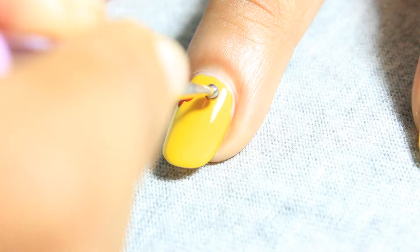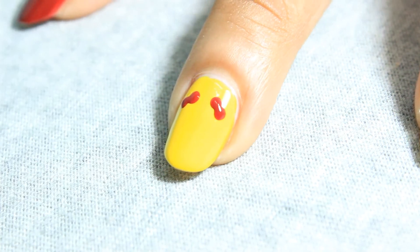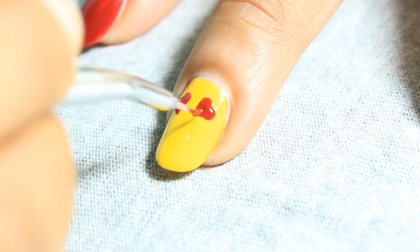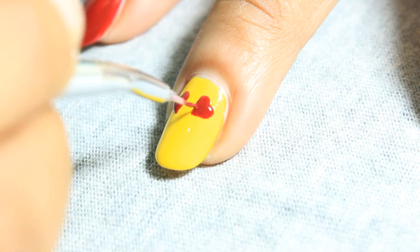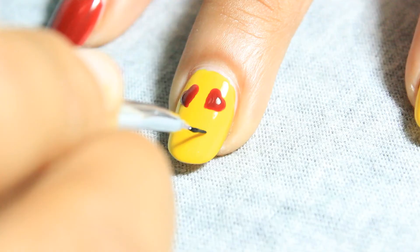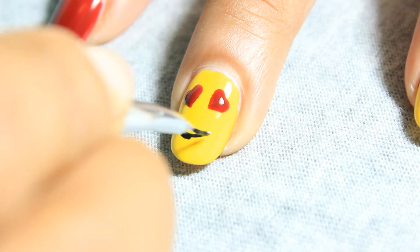On the middle nail, we make a heart emoji face. For the eyes, first make two dots, then using a thin brush, paint the heart shape. Now again using a thin brush — you can also use a toothpick — make a thick curved line for a smile.